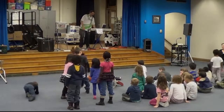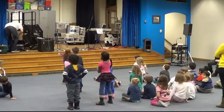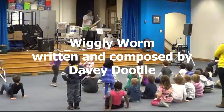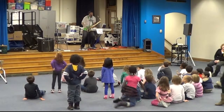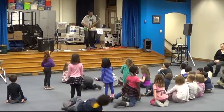So for this next song, I'm going to play the saxophone. I'm going to play a song on the saxophone, and I'm either going to play it real fast or real slow. And you get to wiggle like a worm. You can sit on the ground and do your wiggly if you want. Here we go.